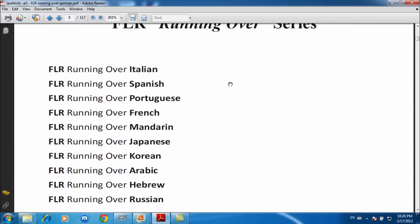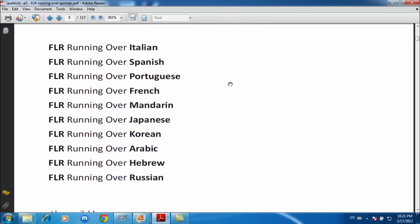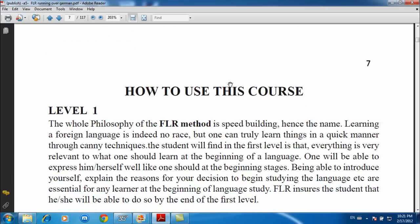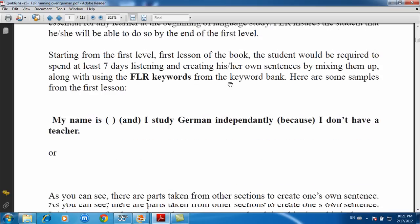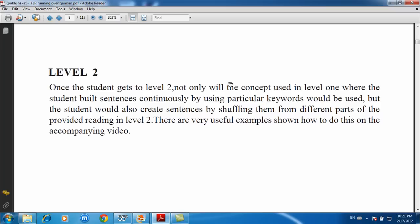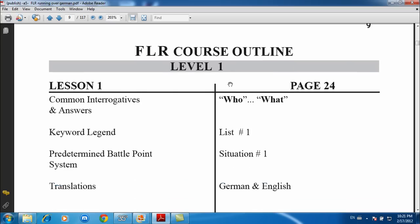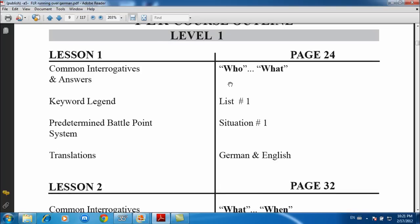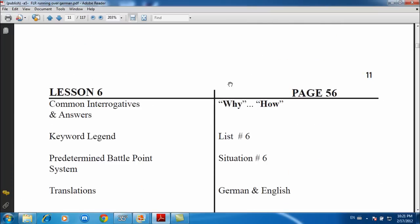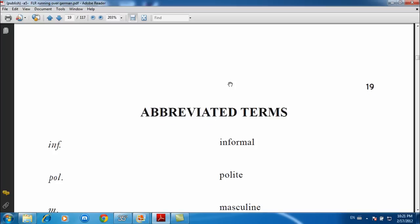So we have copyrights, acknowledgments — the usual stuff you'll see at the beginning of a book. As you can see: FLR Running Over Series, FLR Running Over Italian, over Spanish, etc. Then there's 'how to use this course,' level one examples, level two instructions, an index, abbreviated terms, and so on.